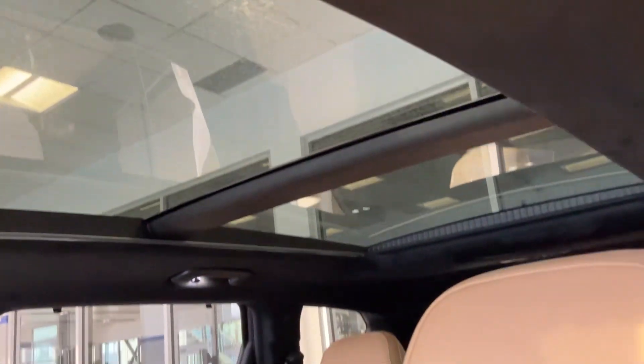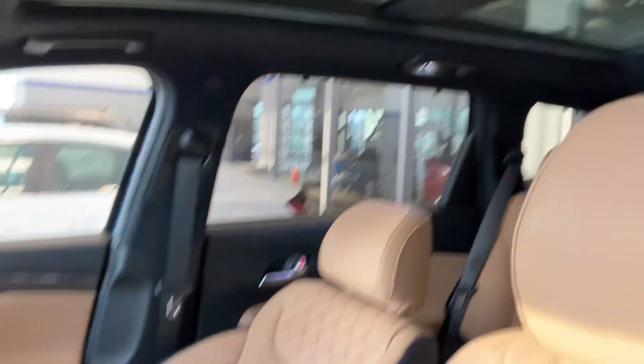The ultimate calligraphy also has the panoramic sunroof. Thanks for watching.